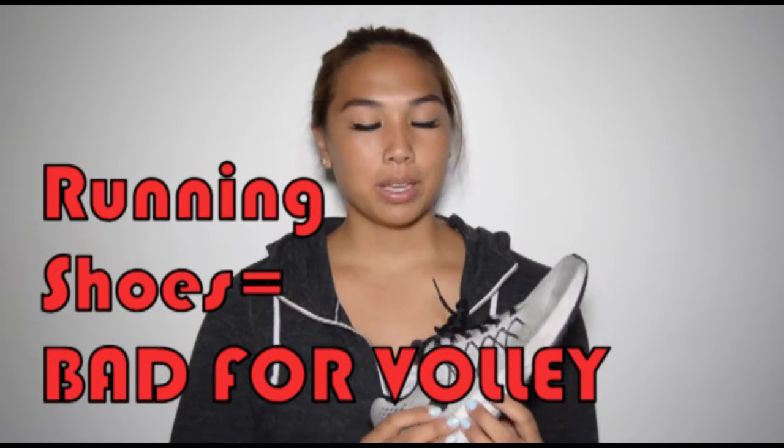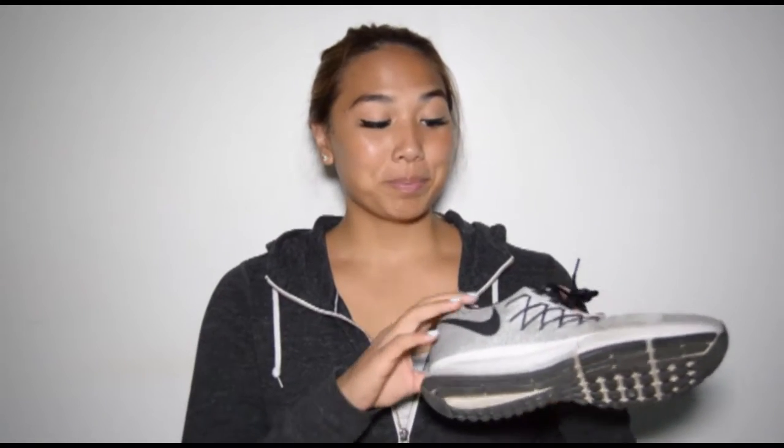The first product I have is not a volleyball shoe, but I see lots of people wearing these types of shoes while playing volleyball. I have the Nike Zoom Pegasus — these are running shoes, specifically running shoes, it's in the title. But for some reason I see lots of players playing in running shoes, and I don't understand why. Don't act like you run in practice anyway, because I'm watching you.